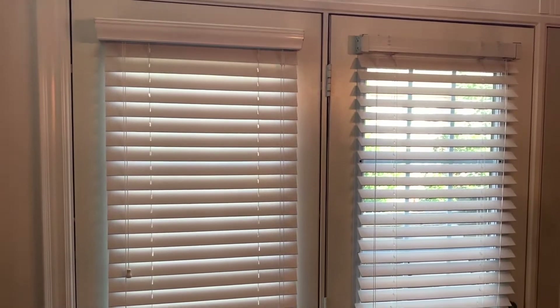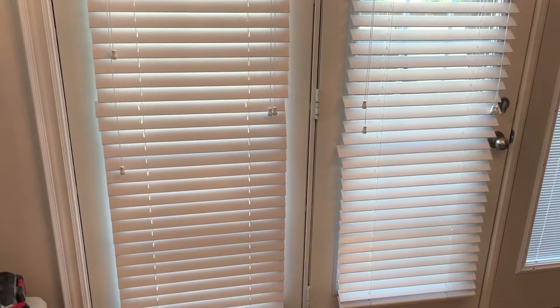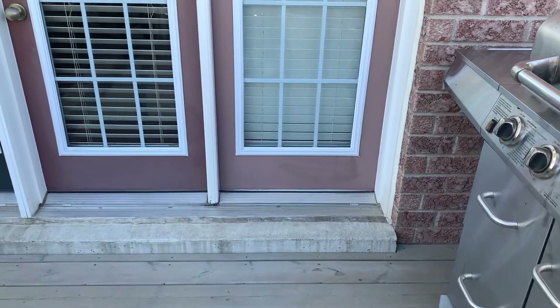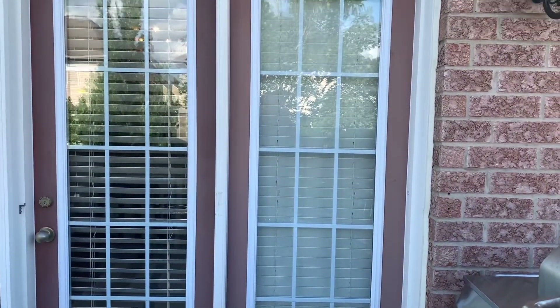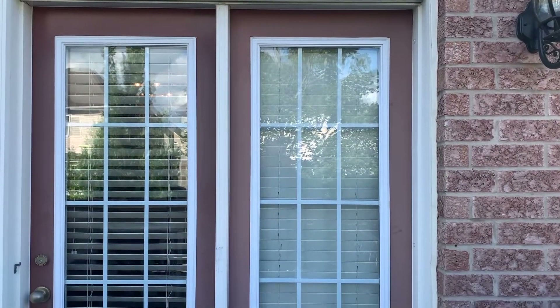In this video we'll be replacing our door blinds with blind inserts. We've had these blinds installed for a couple years and you can see they're a little bit bulky. We wanted to replace them with blind inserts and that's what we're going to do today. I took a couple shots of the inside and the outside as a reference for before and afters.